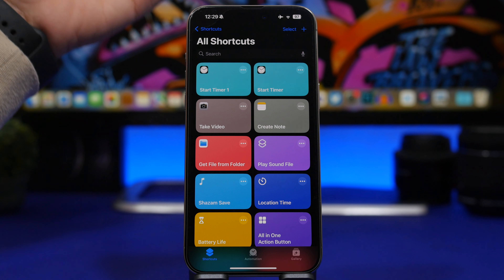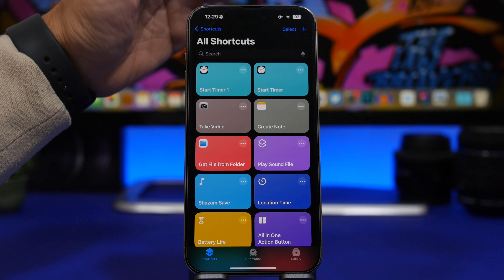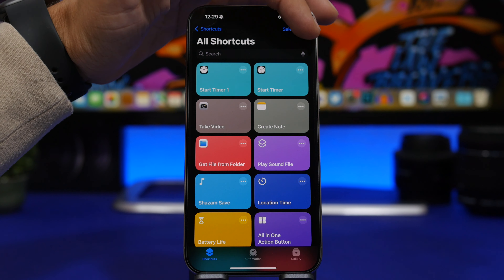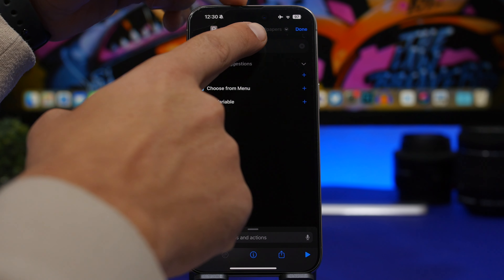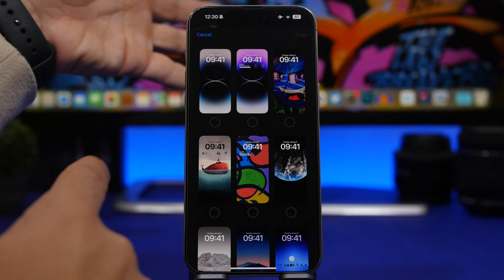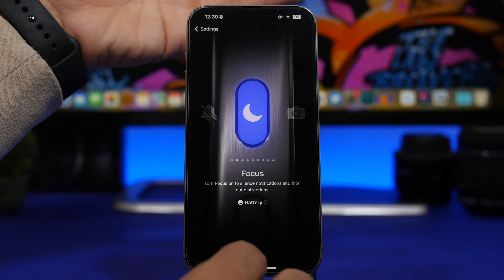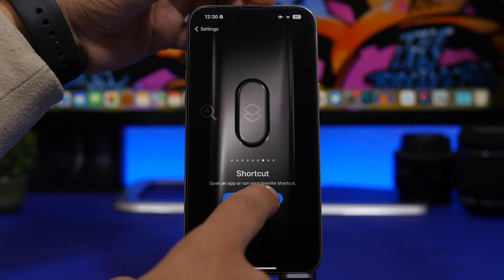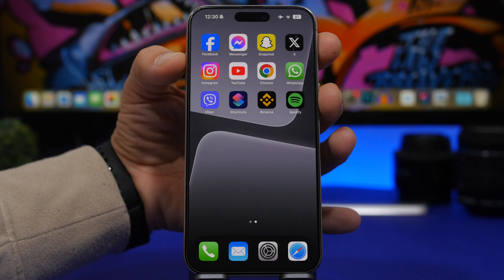With the action button you can also run shortcuts, including one that lets you quickly switch wallpapers. Go to the Shortcuts app, tap the plus button, tap Add Action, and search for 'wallpaper' — you'll find 'Switch Between Wallpapers.' Select it, pick the wallpaper you want to switch to, tap Done, then go to the Action Button settings, select Shortcut, and choose that shortcut.